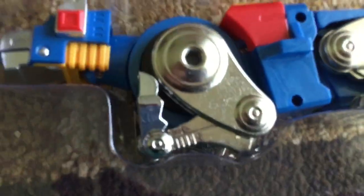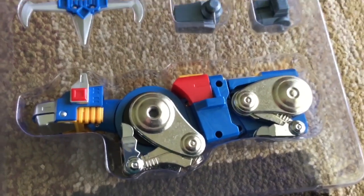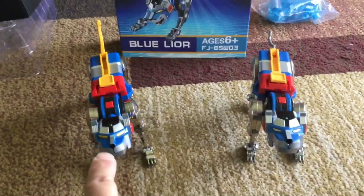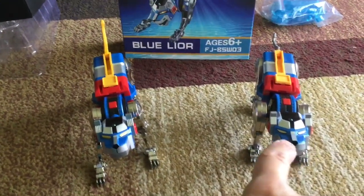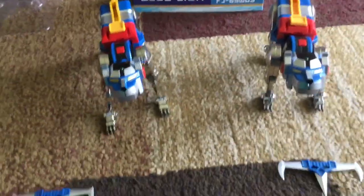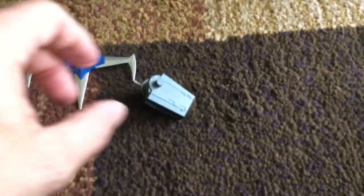Let's take it out and take a quick look. Here are the two lions together — the Sol Chagokin GX-71 and the Fantasy Jewel on the right. We're gonna start by taking a look at the weapons and the differences in style.